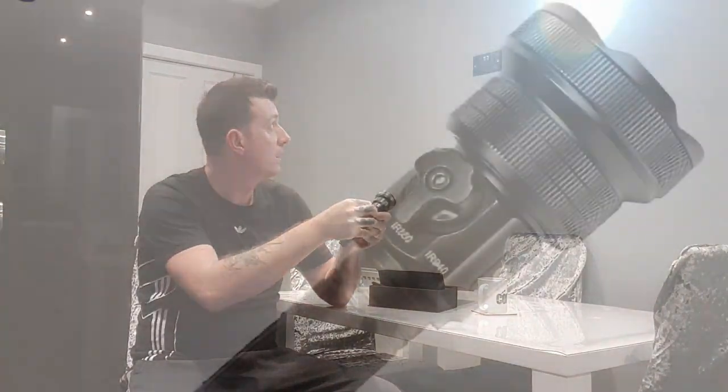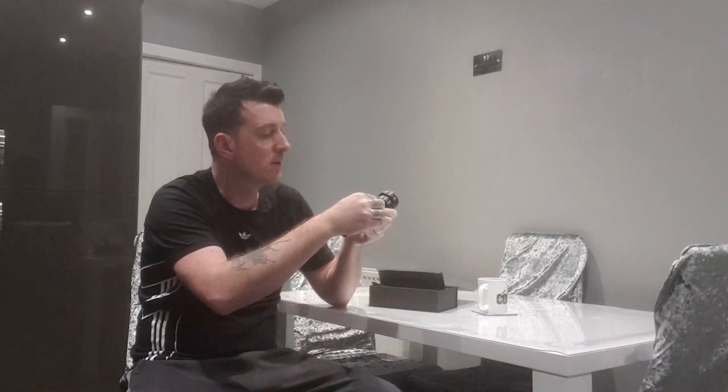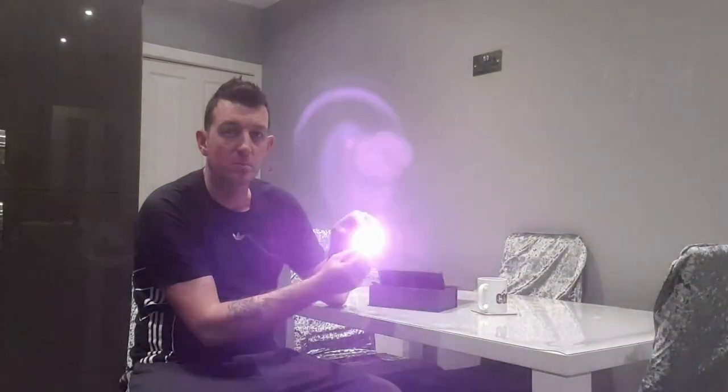This is your dual IR torch — so what does that mean? You've clearly got a white light, and you've got two IR functions: IR850 and IR940. If you switch the torch on it simply switches from one function to the other. With IR850 you can't see that — that's the whole idea about infrared. It's not visible to the naked eye. And with IR940, inside the lens you just see a faint red glow.